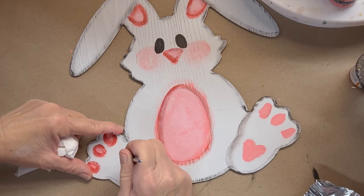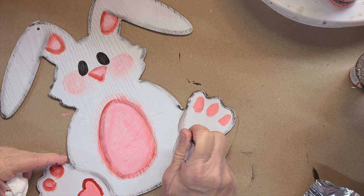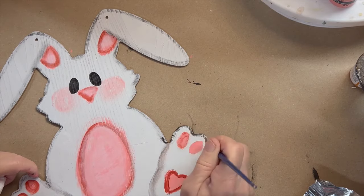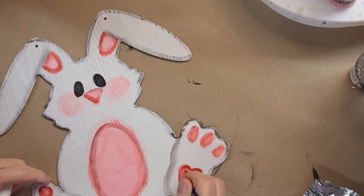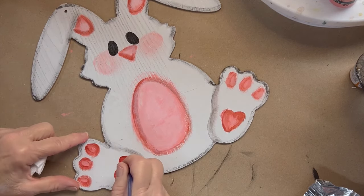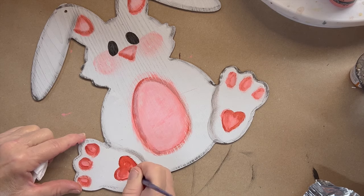Sometimes it's easiest if you let this dry a little bit. I'm going to bring out my hearts a little bit more, so I'm not going to dry brush the heart part. I will be highlighting it so some of that will come off, but I kind of want my hearts to stand out a little bit more than the pads of the feet. Then I can even come in here and take some of that paint out, so my edges aren't so solid. I wipe it on my paper towel, get the excess off, and come right down there.